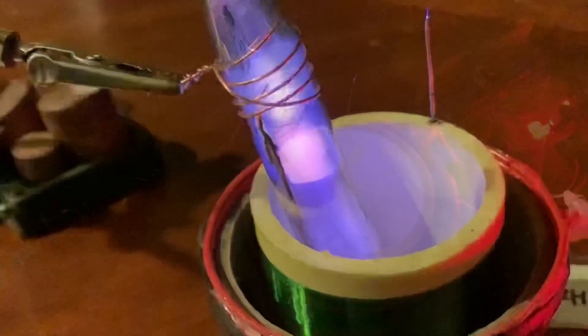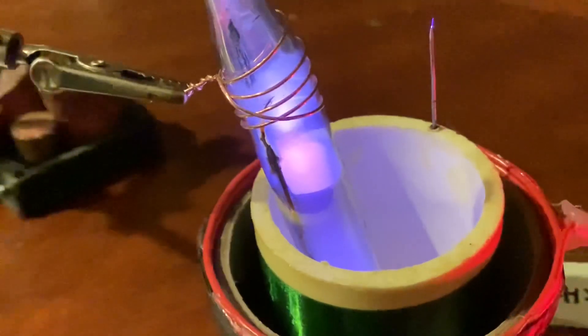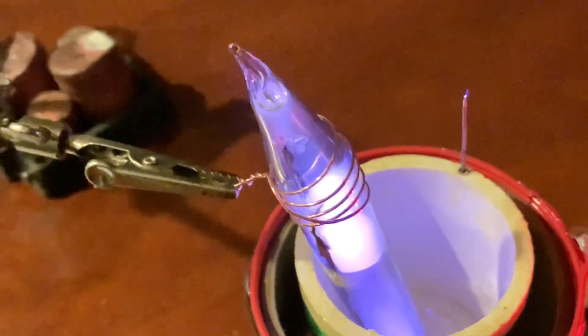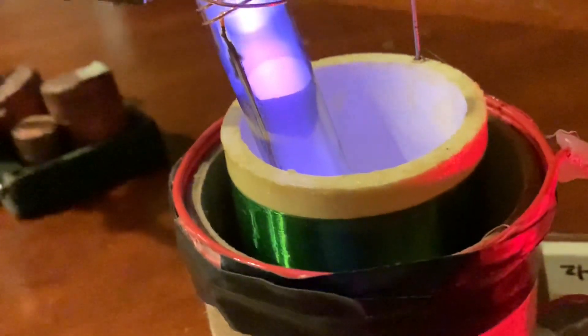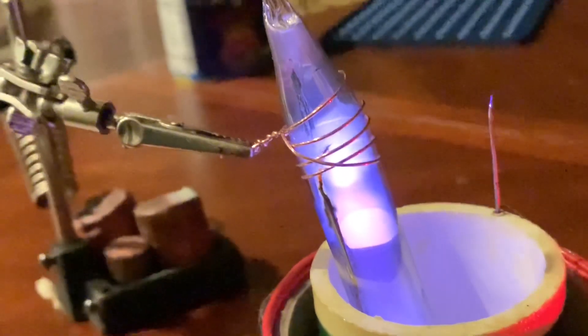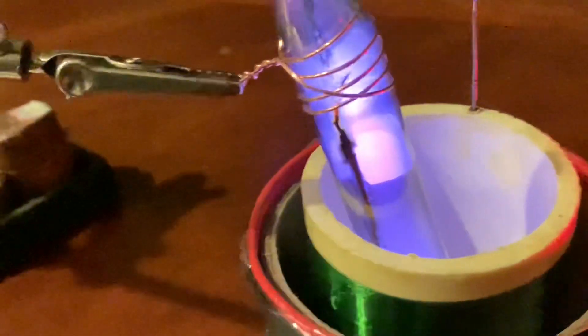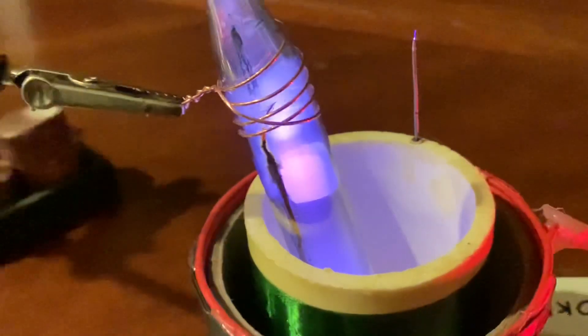The metal has evaporated and formed a film on the side of the tube, which is obscuring the cesium plasma, but you can just see it at the top — it's a beautiful pink color, like a salmon pink. The Tesla coil has to have a fairly high voltage to get the cesium plasma to ionize, but once it gets going it keeps on going and gets hotter.